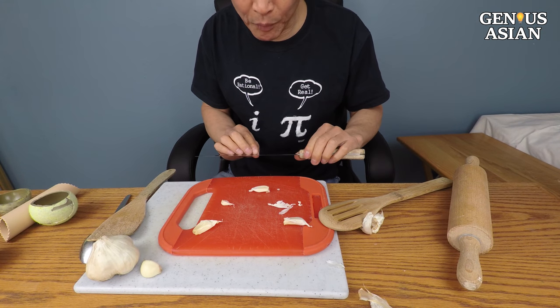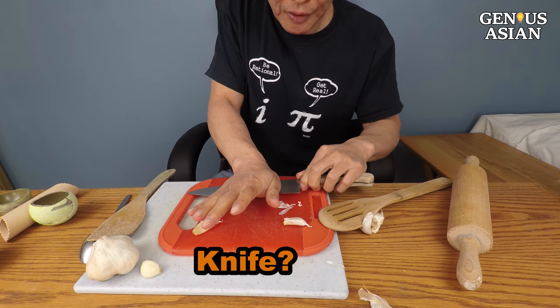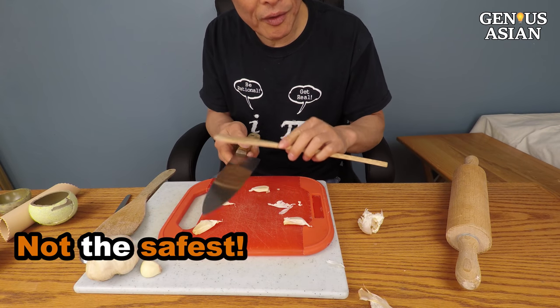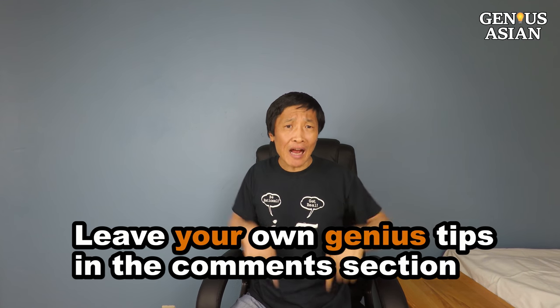You've probably seen professional cooks use the knife to do things like this, but you are not a professional, and it doesn't take a genius to tell you this is safer than the knife. Share this with people who need it. Leave your own genius tips in the comment section below. Don't forget, I'm the Genius Asian. Subscribe for more useful videos.